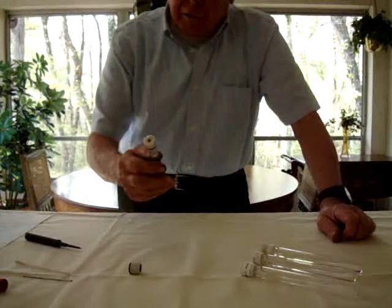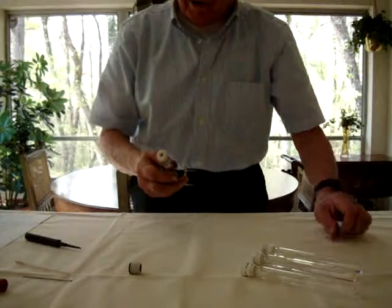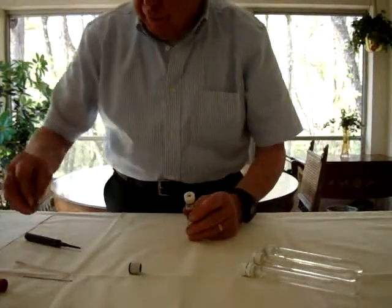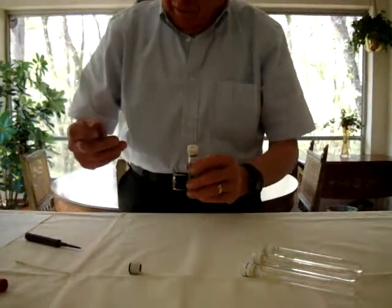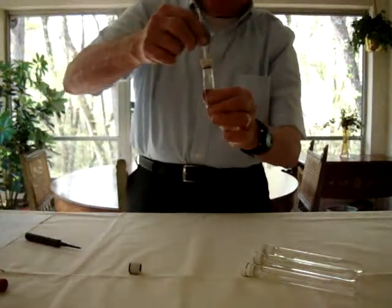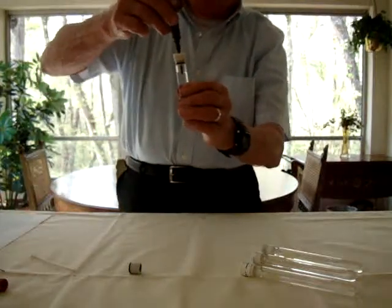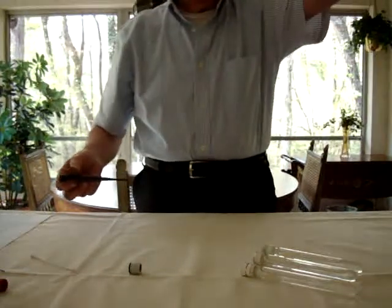The seal that I will demonstrate could just as well be incorporated into an elastomeric stopper. Needles work in this with ease. Bluff probes work in this with ease. Pipette tips work in this with ease — over and over again, without leaking.